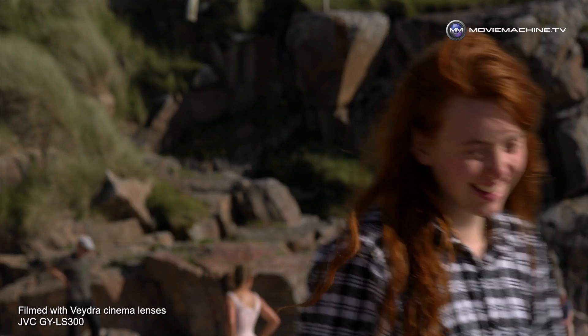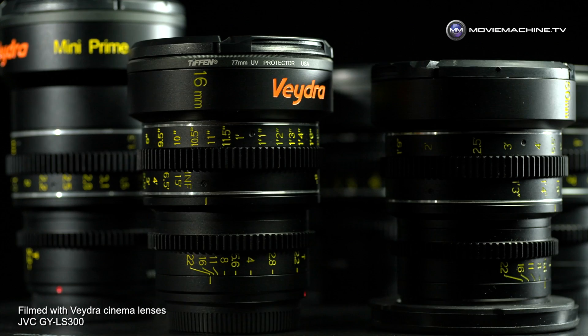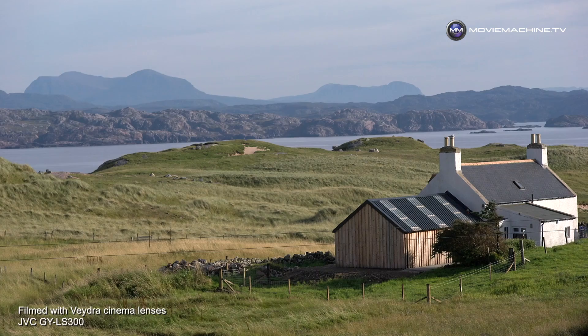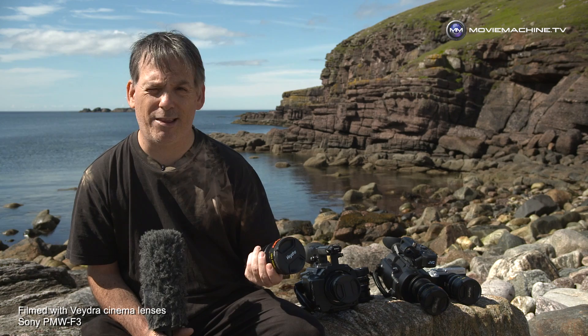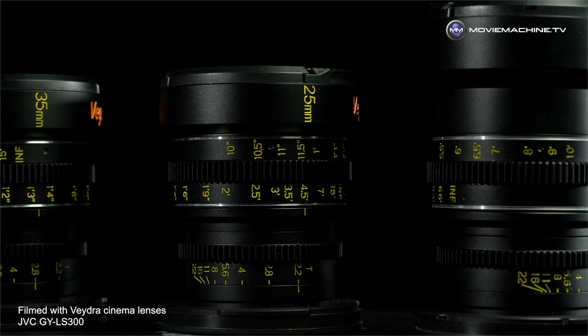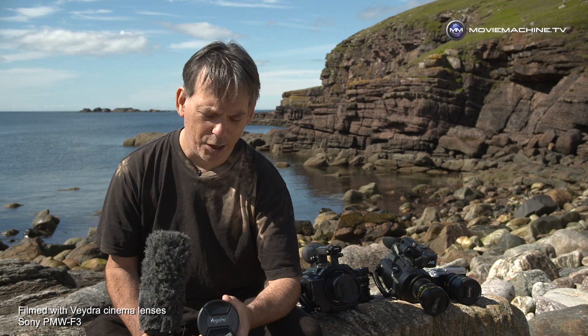Something else I really like about these lenses is the level of consistency you get with cinema lenses that you don't get with more affordable technology. The look coming out of each lens is the same — matching coloration, sharpness, and characteristics across the set. Beyond that, all the lenses are T2.2. T-stops rather than F-stops are more accurate, so there's a level of aperture consistency you don't find on more affordable glass. Every time I attach a lens and look down, I can see exactly where the T-stop line is, and it all matches.